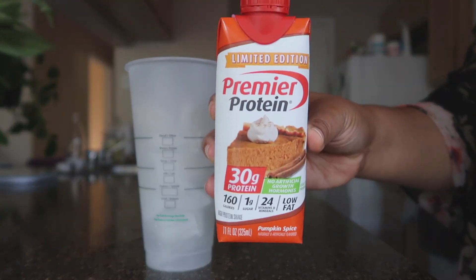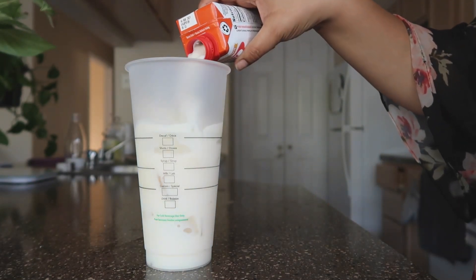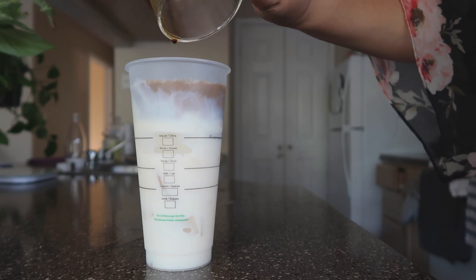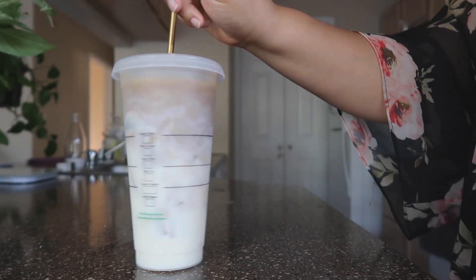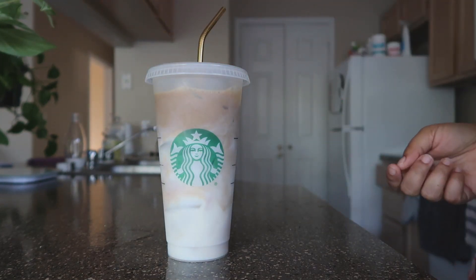My coffee. If you love Starbucks pumpkin spice lattes, it's like that, but with one less pump of pumpkin. It's not super strong, but it gives you those fall vibes that you want. Super good.